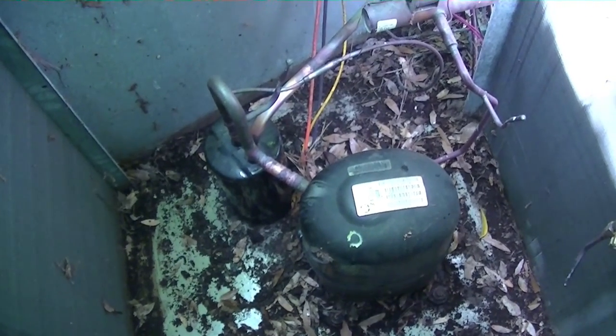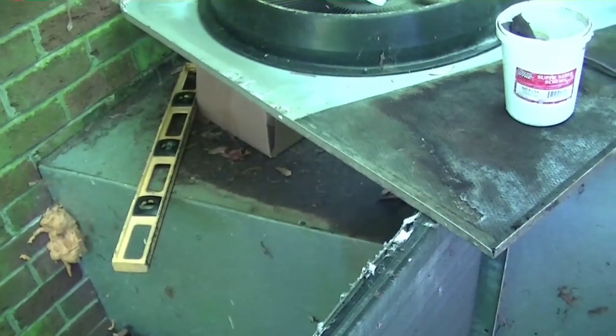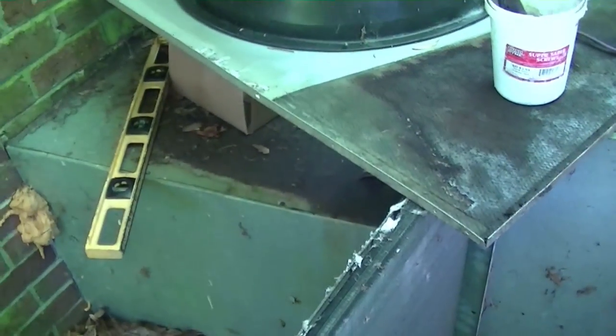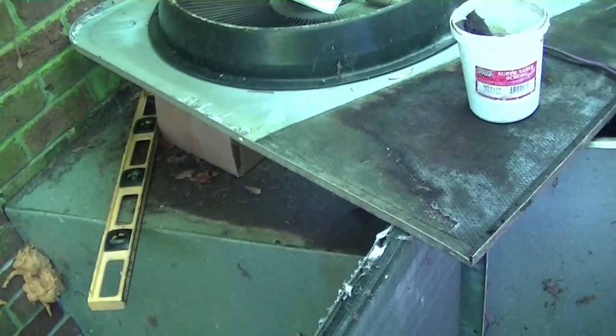We're using the Testo 570 to do a tightness test on it right now. Let it sit for a while. They also wanted me to replace the top hood panel — put a new one on top because water stands on it. So I'll probably put a little slope on that and put it on while we're waiting.